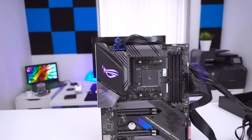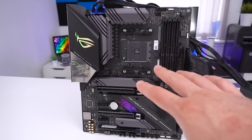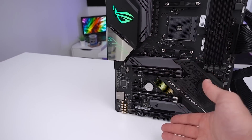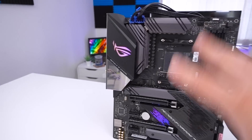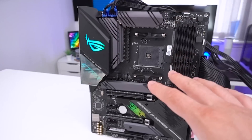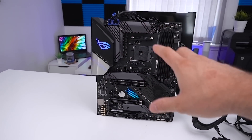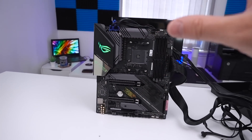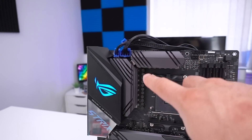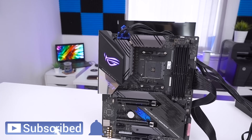It's a pretty well-spec'd board, nothing too out of the ordinary. Strix E-Gaming boards have always offered great value for the features you get: three x16 slots, M.2, all the great X570 features, plenty of SATA ports, and a well-connected rear I/O. Hopefully ASUS gets the price right — if they do, this could be a really big seller. I'm particularly eager to see performance with this 12-plus-4 phase design. Hopefully you enjoyed this video — see you in the next one!